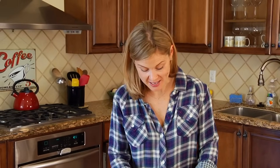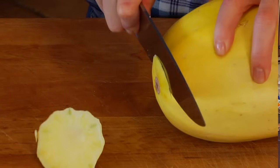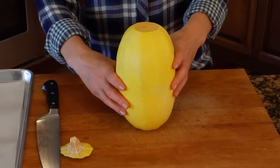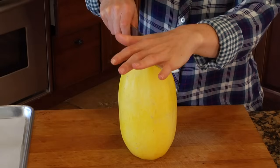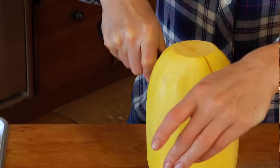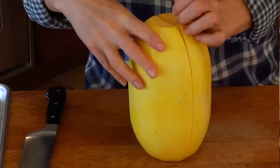Lay the squash on its side and then we're just going to trim off the top and the bottom. This is going to make it easier to cut into. I find rocking the knife back and forth is the best way to go about this. Then stand the squash up on that flat edge we've created and take the center of your knife right over the top of the squash and then gently use your weight and the weight of the knife and rock back and forth — the knife will slide right through the squash. Hands down easiest way to do this.